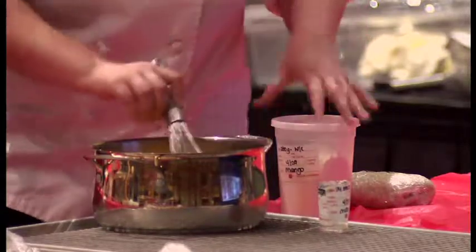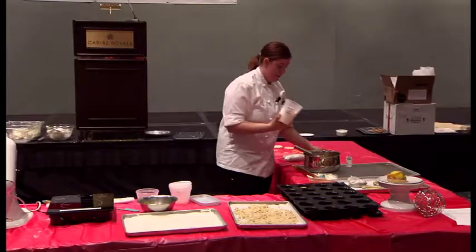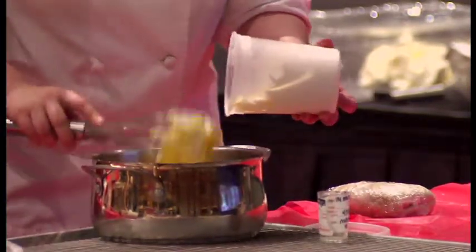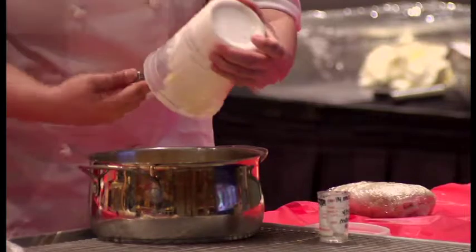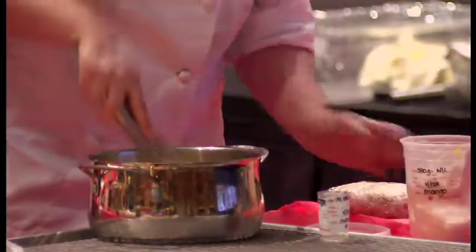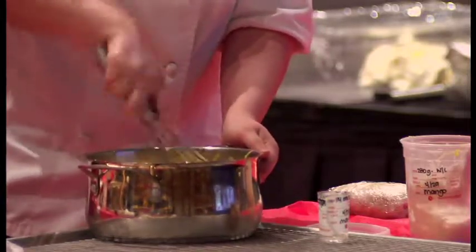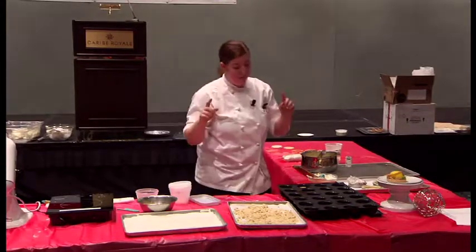I have some whipped cream and I'll fold it in. Generally you want to wait until the mixture cools before folding in the cream, but since we're pressed for time, I'll fold it in now. It's a beautiful color — just this mousse alone poured into a pie shell would be phenomenal. Once again it looks soupy, but that's okay because we're going to freeze it.